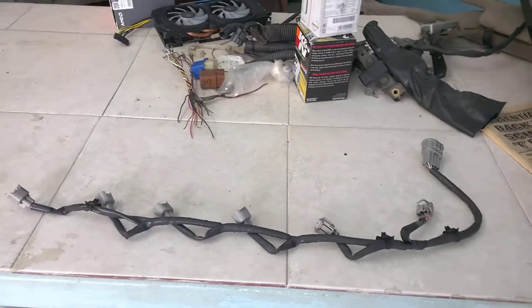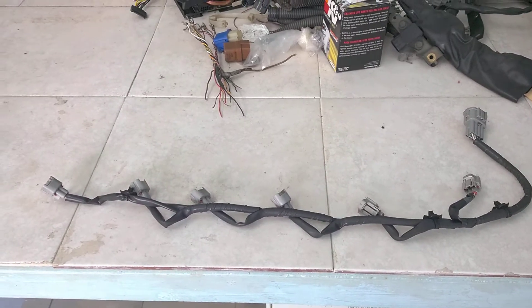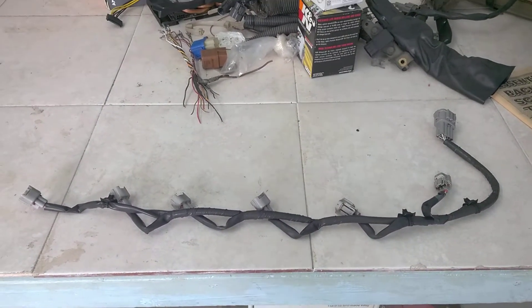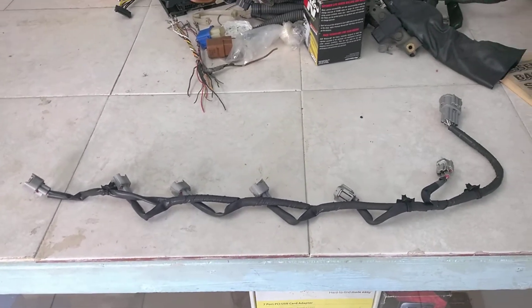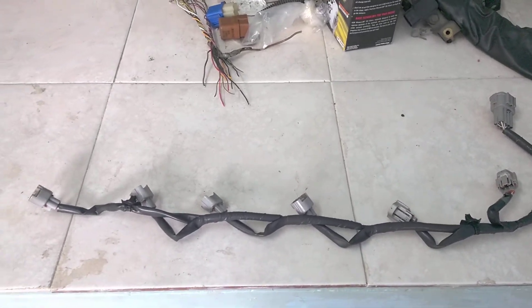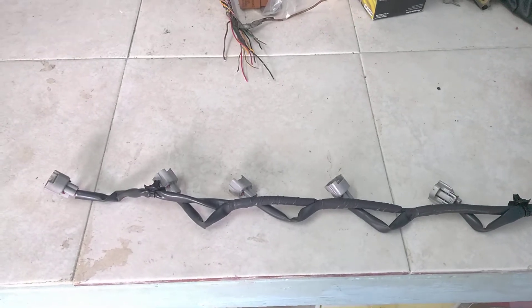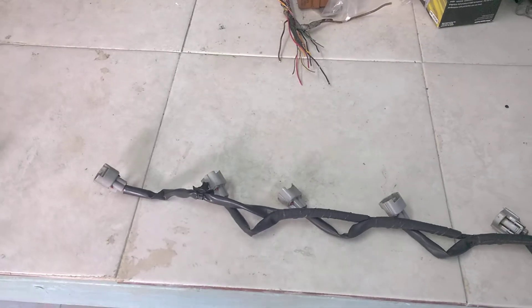Welcome back at the electrical workshop again everybody. Today I want to take a little time and do a comparison of two injector harnesses — the one built by Navin and the one that is OEM, the Nissan OEM RB25DET Neo Harness, so we could have a greater appreciation for the build quality of the aftermarket flavor.